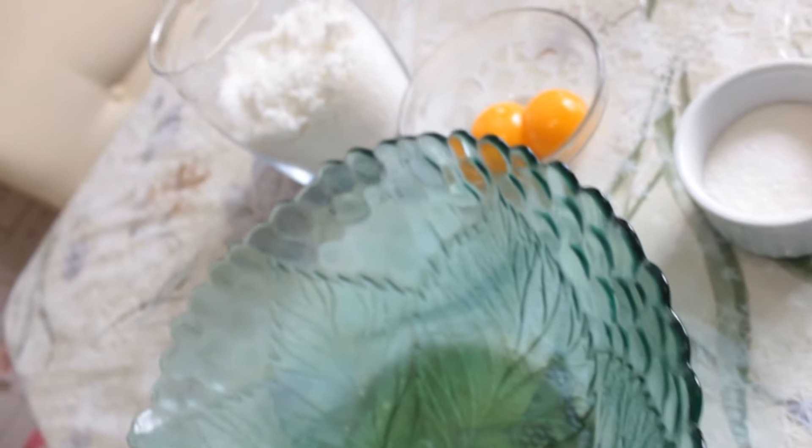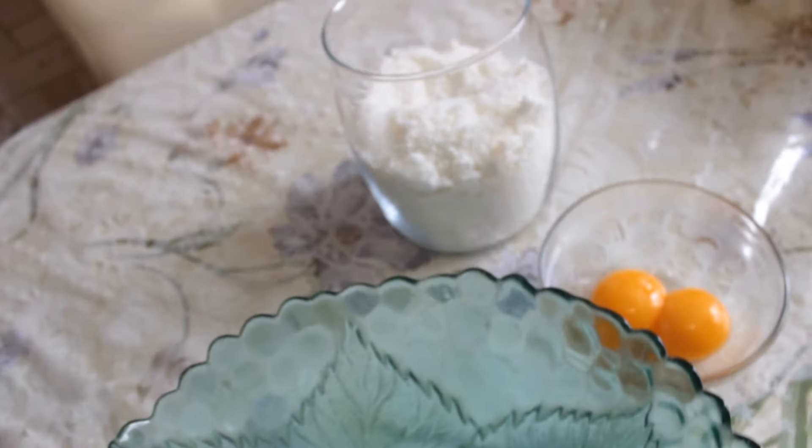Всем привет! Готовим очень вкусное печенье — Кокосовый поцелуйчик.